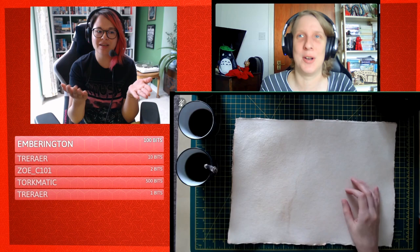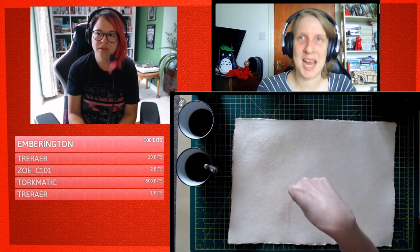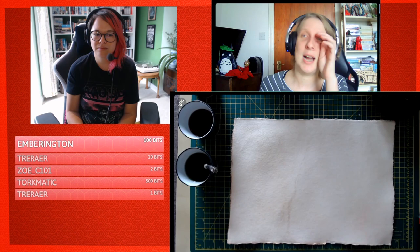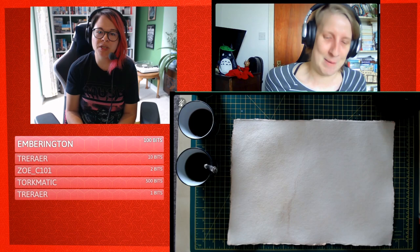A couple of sheets of this make a really thick book. The craft book I made for my project last year has six sheets of this in it and it's five centimetres tall — it's huge. This is great for not needing to use loads of sheets of paper while still making a thick, heavy book. Spell books should be heavy — you should be able to drop them on the table and they go 'boop'. You should be able to kill a fool with it.